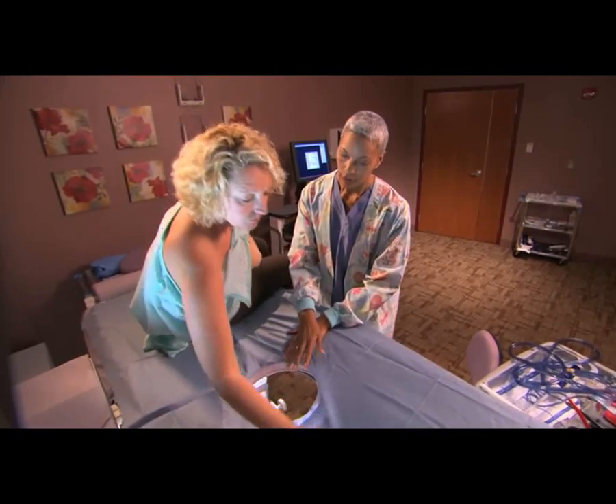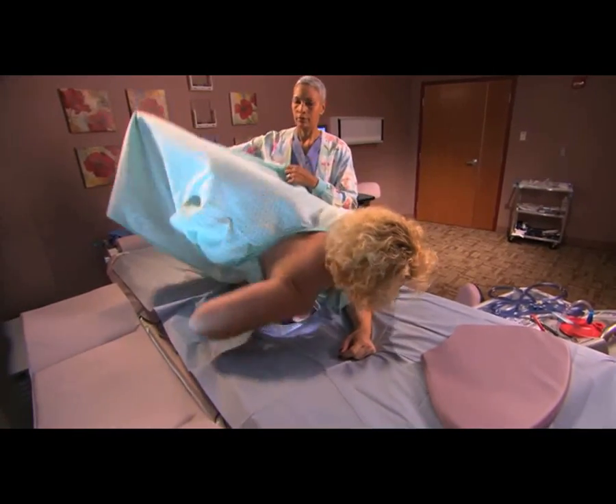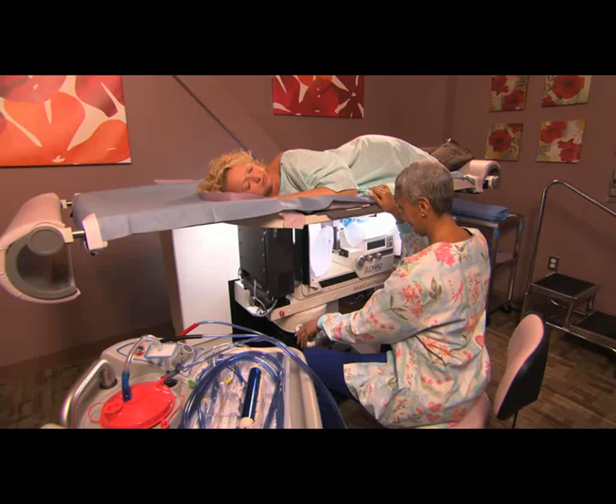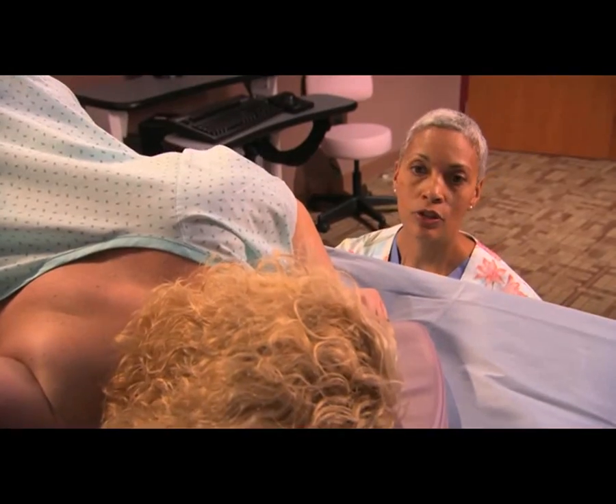First, you lie on your stomach on a special table with your breast through an opening. The table will be raised up and your breast will be carefully compressed into a fixed position, just like a mammogram.